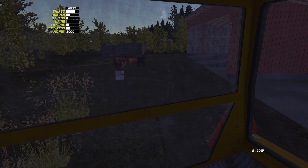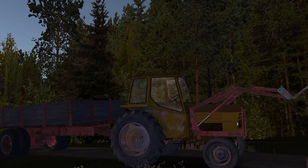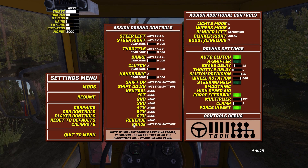Now carefully drive in reverse to attach the trailer. You just need to hit the middle of the tractor in the middle of the trailer. Let's go! In the tractor you can switch between high and low gears. Use this lever to drive the tractor faster. To do it easier, you can assign your own key in the key-binding menu.